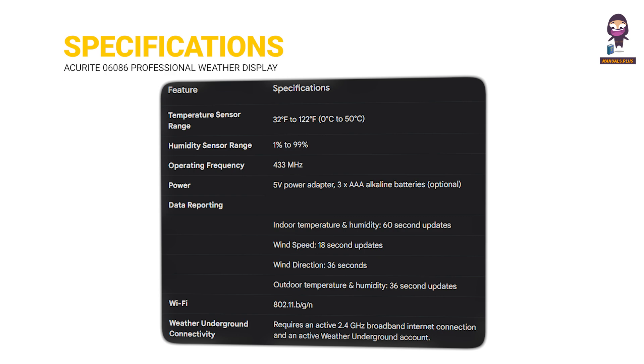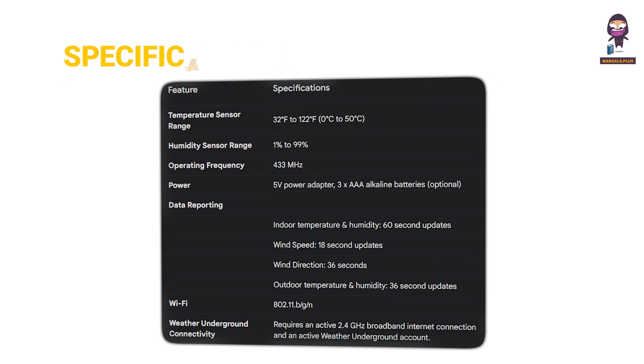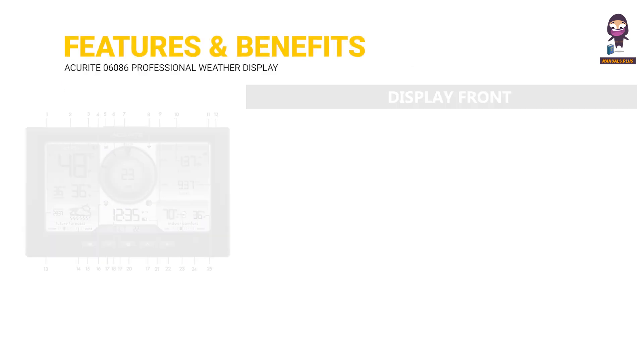Specifications. Features and Benefits. Display Front.